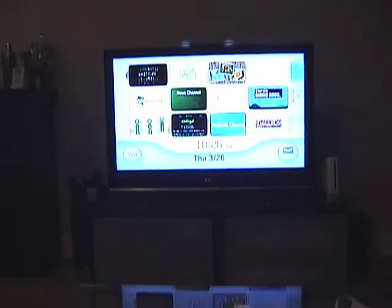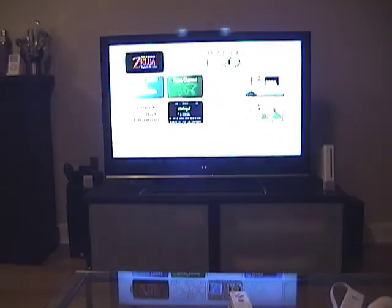Somebody else said there's a second Wii somewhere, maybe plugged in off camera. So I want to show you that there's no second Wii, and there's no wires going from the TV to a second person playing the Wii somewhere.